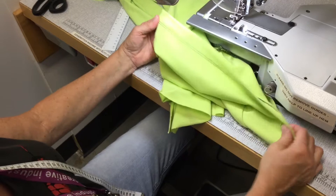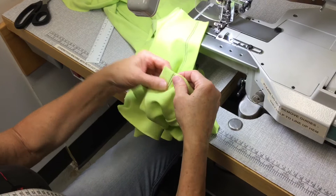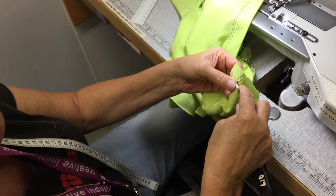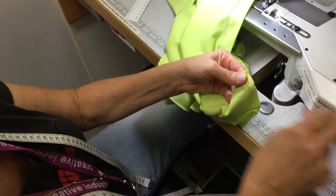I'll show you how to unpick it. Go back to the end where you started sewing. Come about four or five stitches back and just cut the thread — cut the needle thread on both of them — and then unpick them out. You might want to use a seam unpicker; it's probably easier.